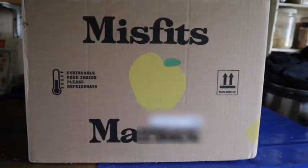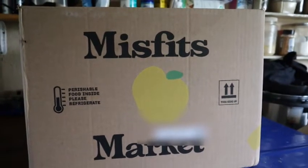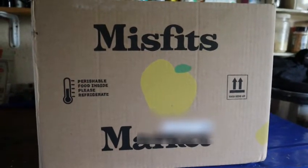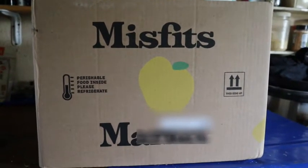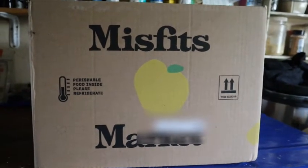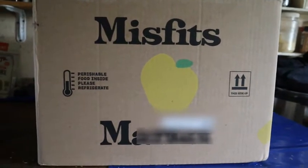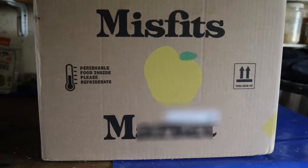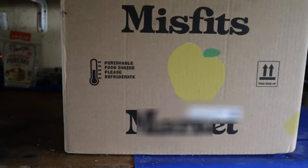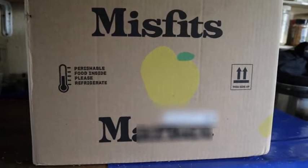Alright, so this is the Misfits box. This is the Mega Box size. If you haven't seen my previous video, I will leave a link above so you can view that one as well. Misfits has changed the way that their boxes are now put together. It used to be that you would order either the small size or the large size, and then you would have a pre-prepared list of vegetables and produce that you could choose from to put in your box.